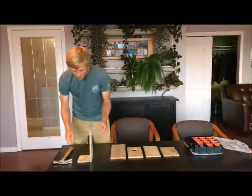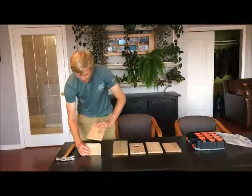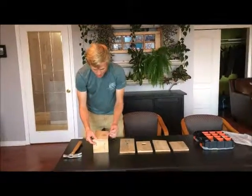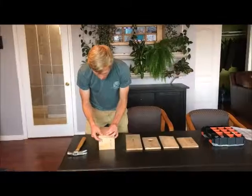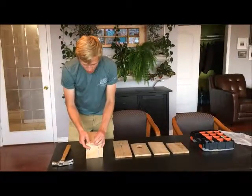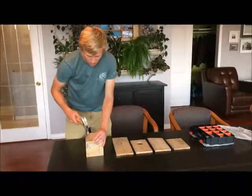Then at this point, I think I would turn it over and line it up. This is going to be the hardest nail that you're going to have to put in. And you want to keep it at a right angle as much as possible.